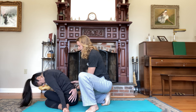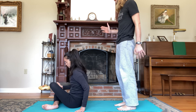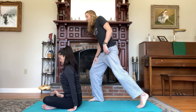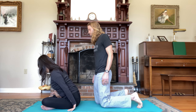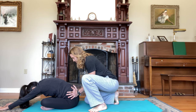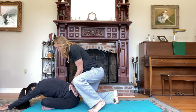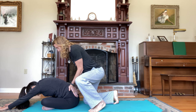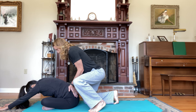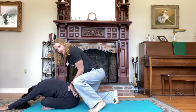Inhale, sit yourself back up. Slide the left shin on top of the right shin for ankle-to-knee pose. Exhale, stack the shins, flex the left foot, hands by your sides. Inhale, lift the chest. Exhale, fold forward and release the head. Bring your arms forward in front of you. Take five deep breaths here, inhaling and exhaling counts one through five. Inhale, sit yourself back up again, spread the chest.